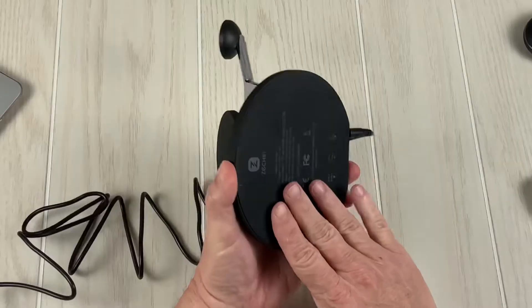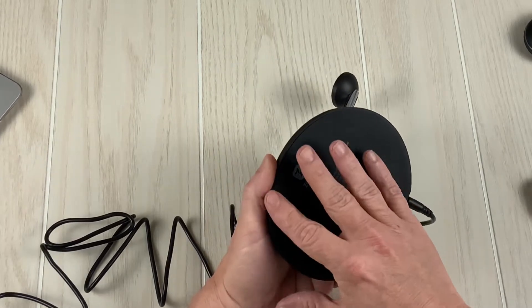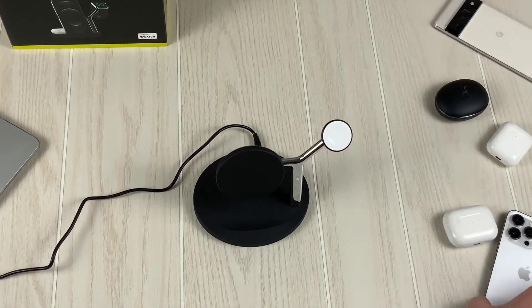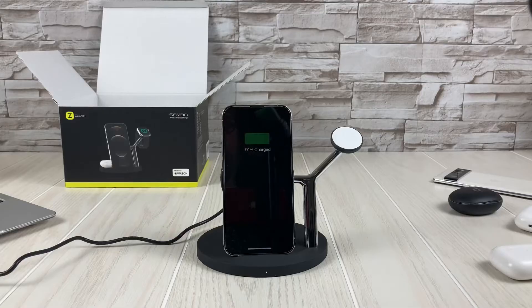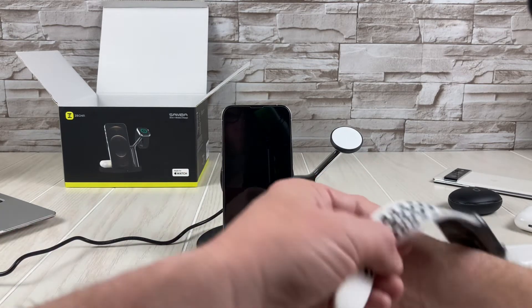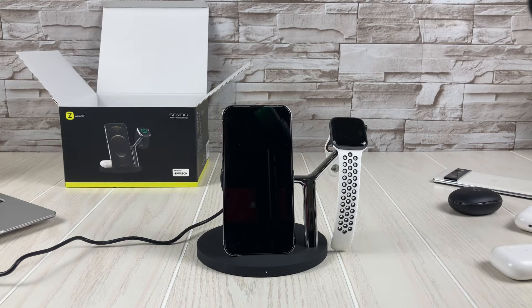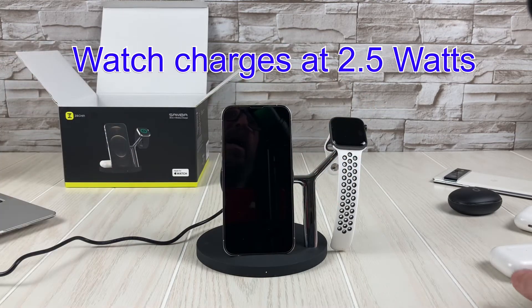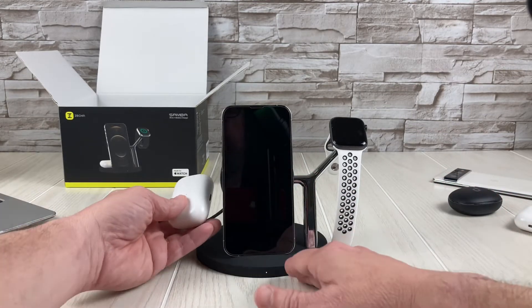Let's go ahead and plug it in. This whole bottom part is grippy — it's that little rubbery material. I have got a multitude of things to see if they charge. First, I got the iPhone 13 — let's go ahead and pop that on here, and that charges. I happen to be wearing an Apple Watch, and that also charges. The phones are 7.5 watts, the watch is at 5, and the AirPods are at 3.5 or so.